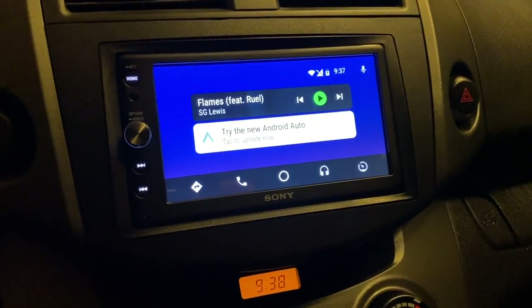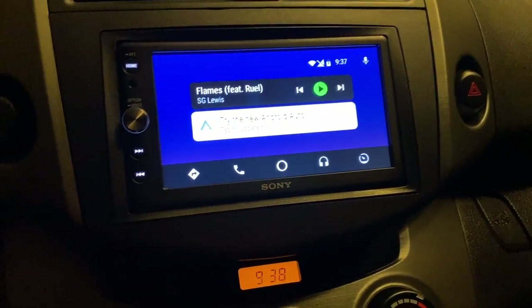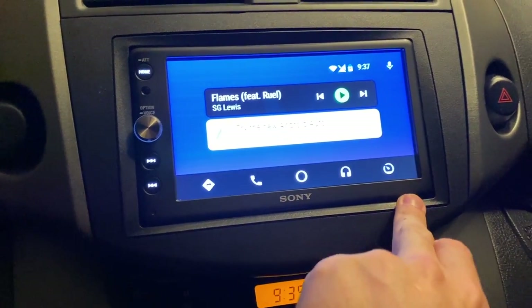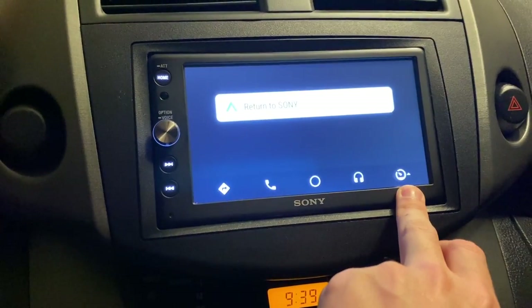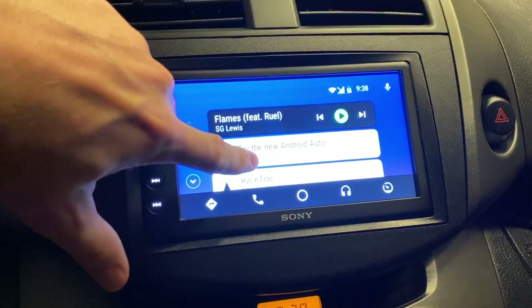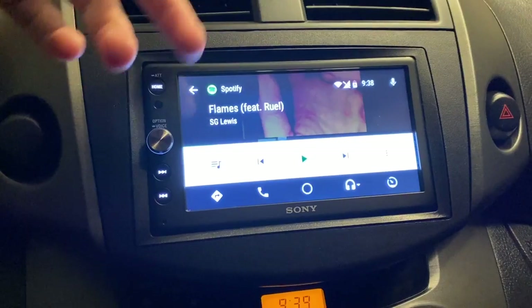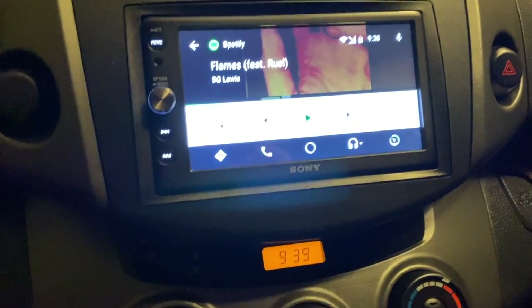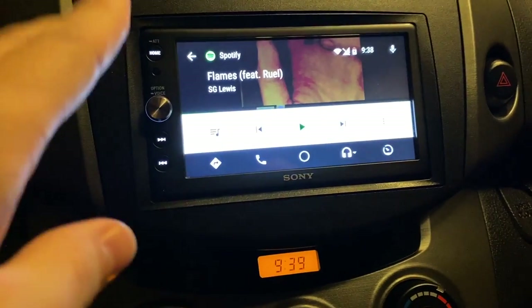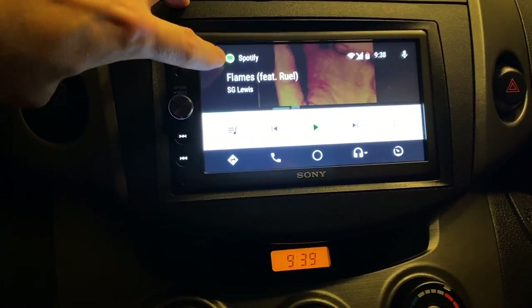If you wanted to see what the old Android Auto looked like, this is what it looks like. You can still use that if you want to. On the bottom you have navigation, phone, the home button, music, and then a button to return to the main screen of your radio. It has a card view here, so it shows you directions. I apologize — my camera cannot pick this stuff up very well; it just doesn't look very good. I promise it does not look washed out like this in real life. I think the new one looks a lot better than this.